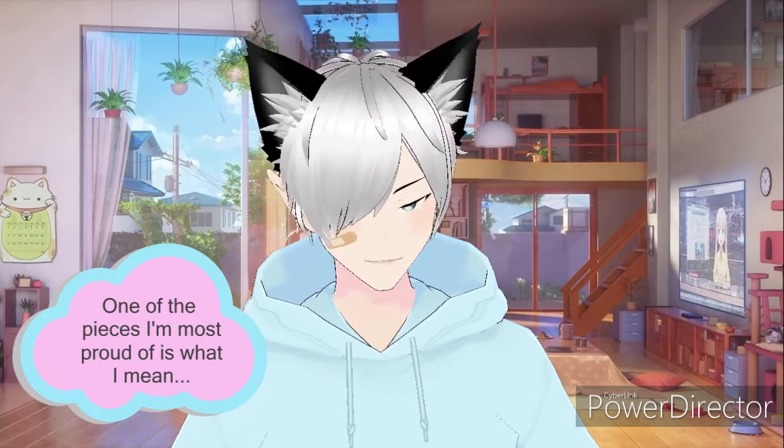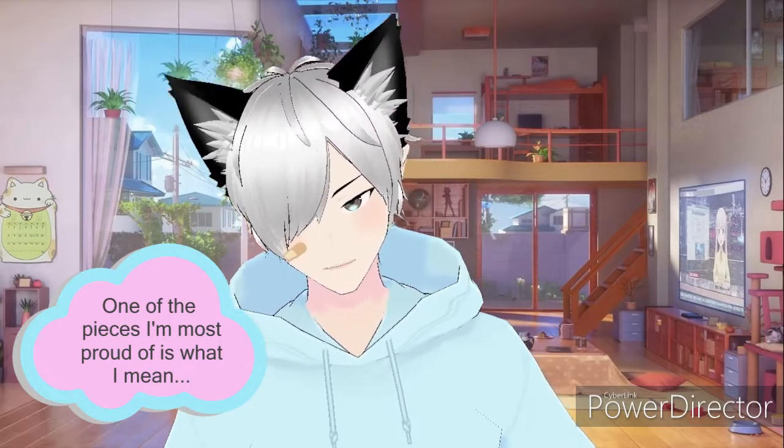Hello everyone, welcome to another YouTube video. I hope everyone is having a good day or night. Anyway, today I thought we'd do a little speed paint. One of my proudest pieces - I really, really like it. It's still a little old, I think maybe back in 2020, 2021, but I'm still very proud of it and I thought it would be fun to go over it.